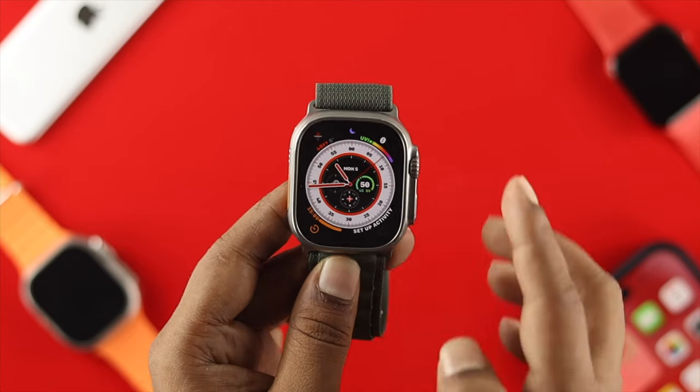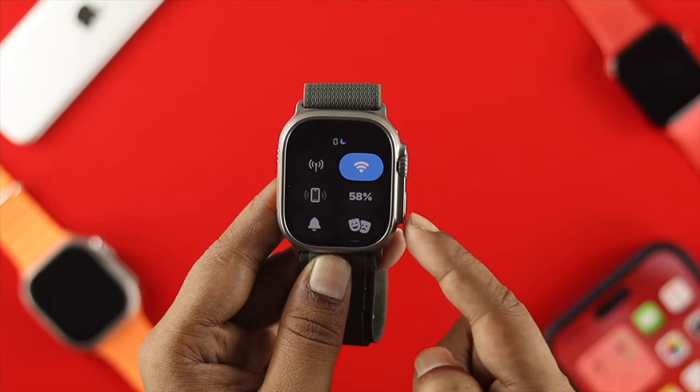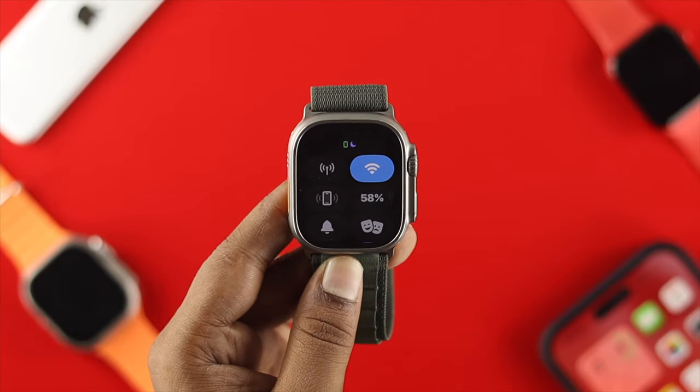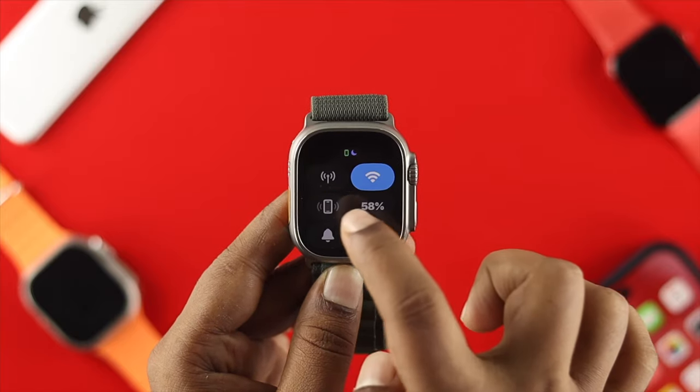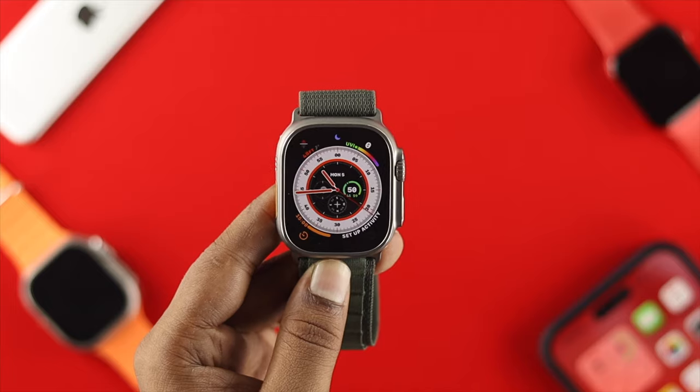Let's say you did give the force restart on your Apple Watch Ultra but still have the same problem. The next thing you want to do is swipe up from the bottom and check whether your device is properly synced with your iPhone. Tap on the phone icon — if sound is coming out of your iPhone, there's no problem with the syncing.